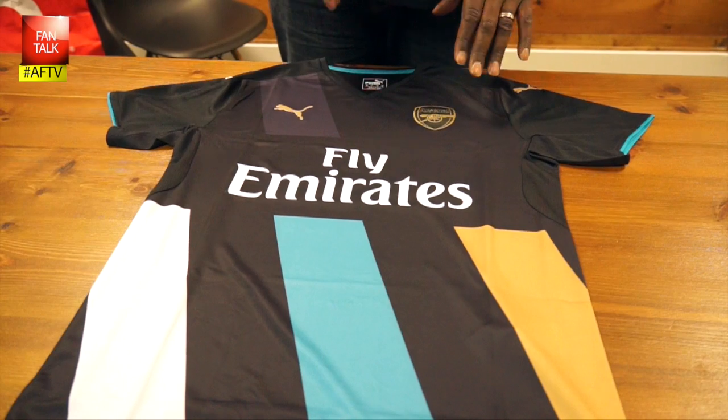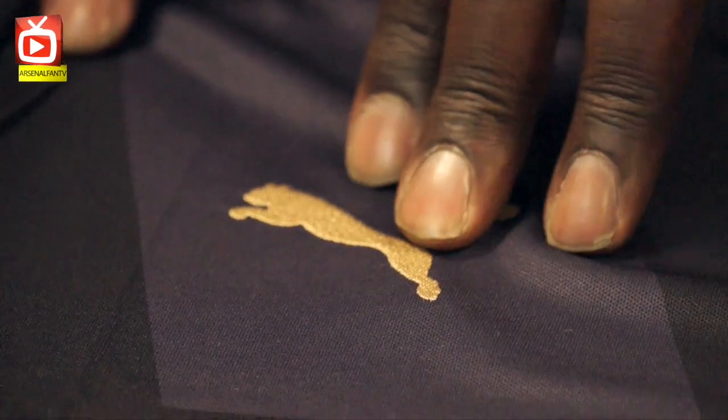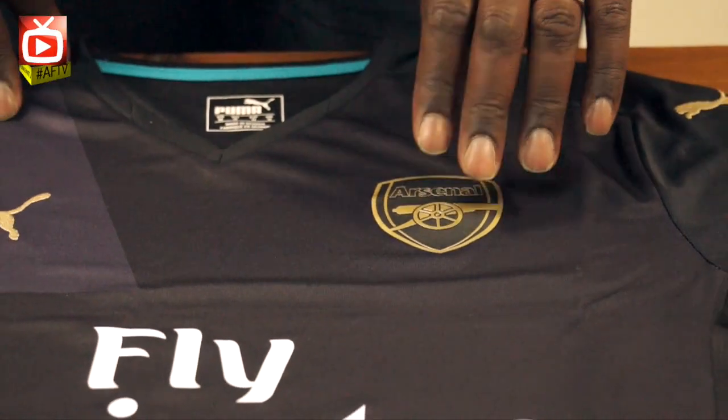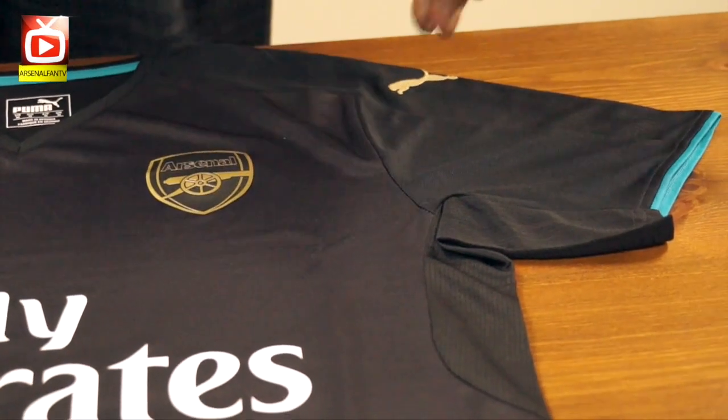The most interesting thing on this kit is the badge. It's a bit of a bugbear of mine and some fans — it's not an embroidered badge, it's a heat transfer badge. As I said before, that badge won't come off in the wash, so that's not the worry. It's just that we kind of prefer an embroidered badge. If they can embroider the Puma sign, I would have liked to see them embroider the badge too. But it's not a major problem. I like this badge — I like the gold on blue. That's a nice touch, and I really think it brings the top out.